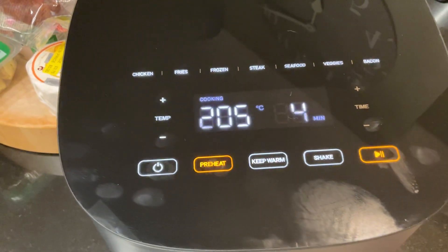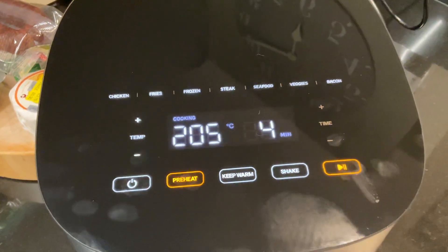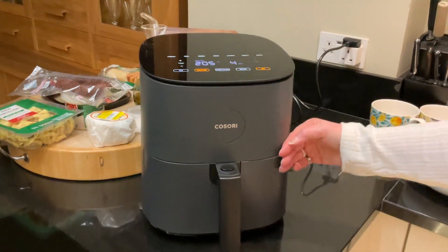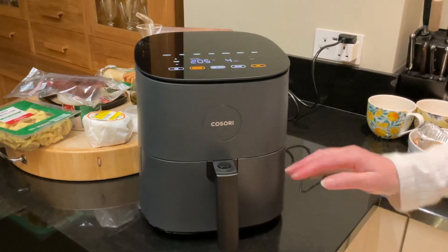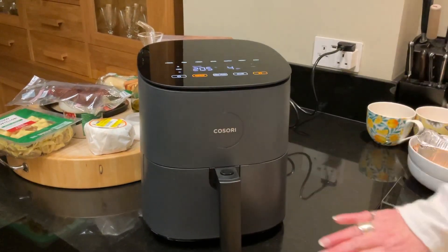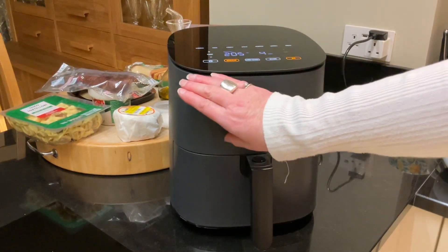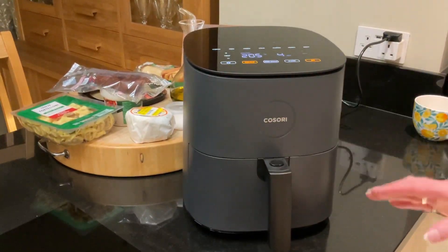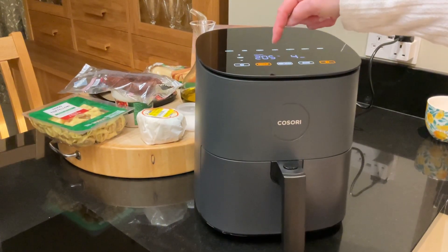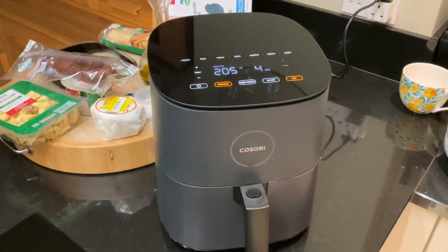Preheat, and then I press that one — that's the go button. And as you can hear, the fan has started up inside. But the outside of it doesn't get hot, and as I say it's not that big — it's only the size of my hand. It's just a cabinet with a drawer and a big fan and a heating element in the top, and that will now warm up.